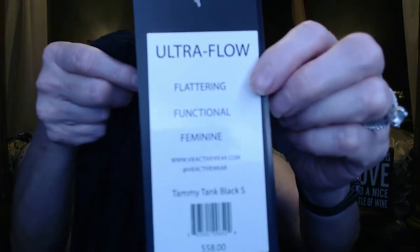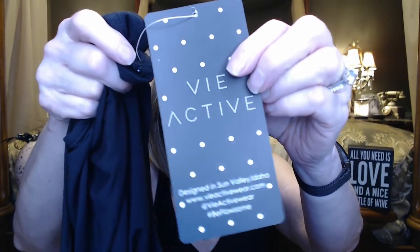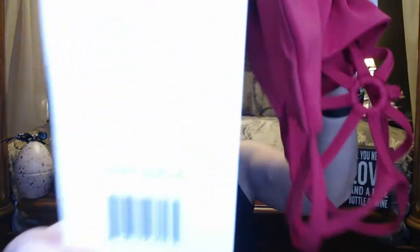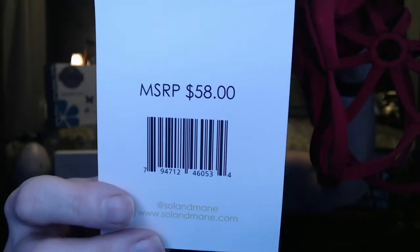Next I've got a tank top in black. This is Ultra Flow — it's called the Tammy Tank. Flattering, functional, feminine. The MSRP on this is $58. The front looks kind of like a racer back. The back has a detail running down the center. It's soft, soft, and silky — feels really nice. The sports bra material is really, really thick — like buttery soft. The tag says Cabernet, Sole and Maine.